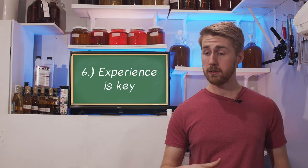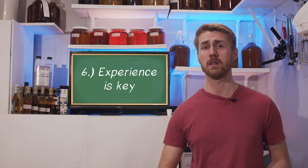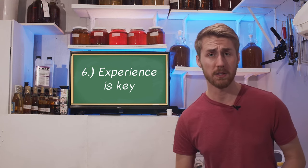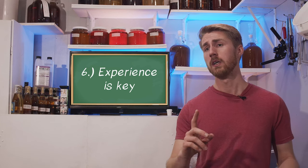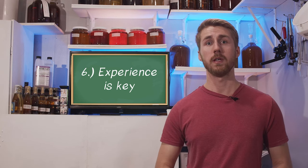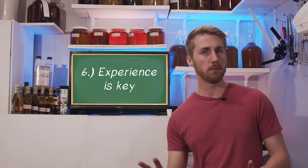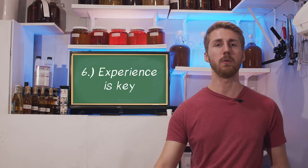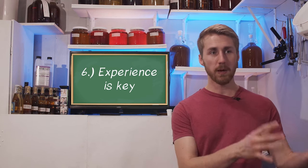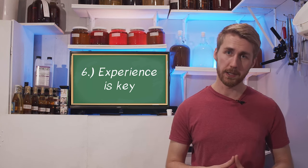Number six: experience is important and key to understanding this process. You don't understand what yeast health means until you fail to give yeast what they need and get a bad product. You don't understand recipes until you experience and test them. You don't really understand balancing a brew until you start playing around with things. My advice is to start making more mead — it will help you understand the process. Once you make one, make another and try something different based on your experience.